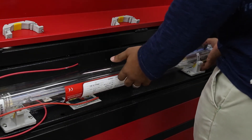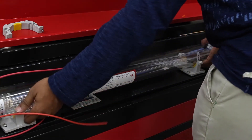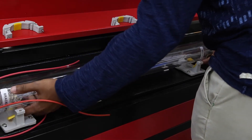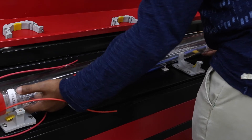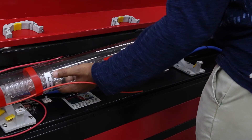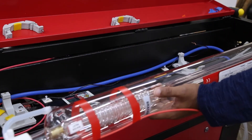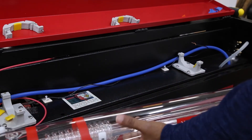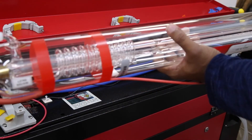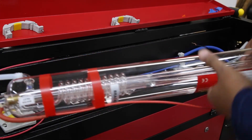Start by gently lifting the tube. Sometimes the rubber pads stick, so just be careful and don't get too forceful. Kind of lift it out and tilt it upward — you can see there's still a little bit of water remaining in the tube.